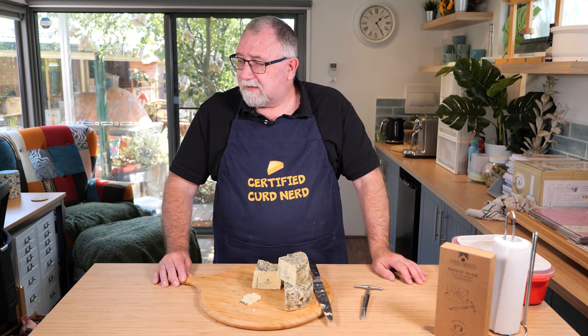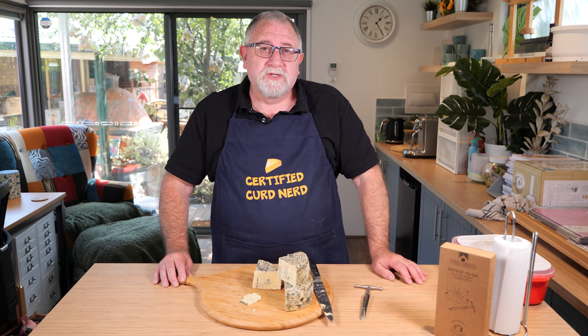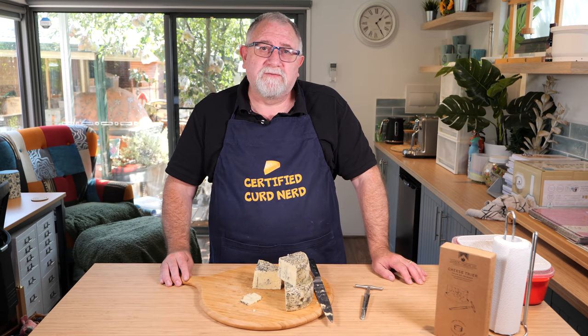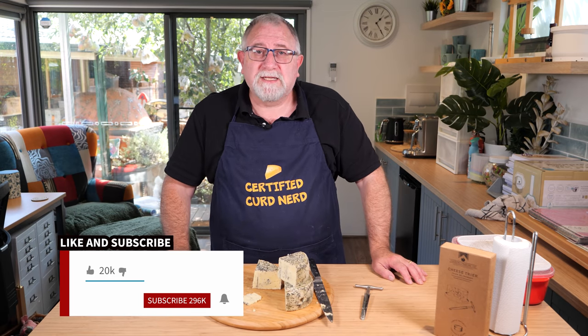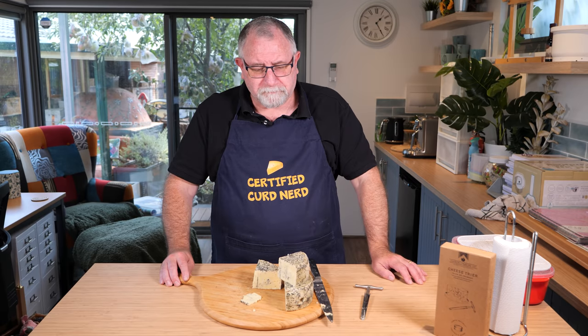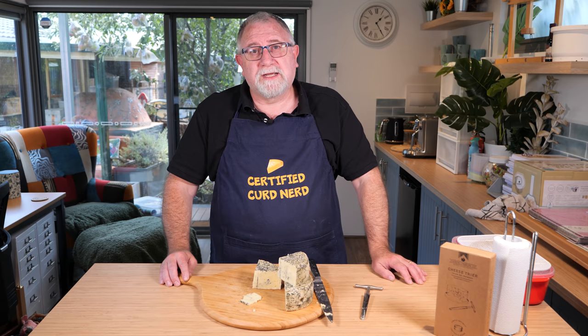That's me for today. Thank you very much, curd nerds, for watching. I've really enjoyed presenting Gorgonzola Dolce to you — the taste test anyway. It is a delightful blue cheese. If you're into blue cheeses, this is absolutely the perfect cheese to make for the home cheese maker. If you like the video, don't forget to give it a thumbs up. If you haven't already subscribed and want more cheesy content, hit the subscribe button and the bell to be notified when I release more. Thanks for watching, curd nerds — see you next time.